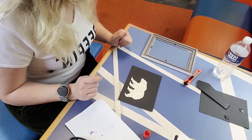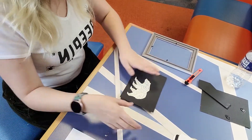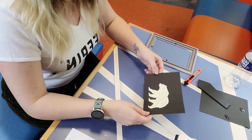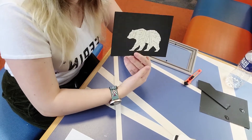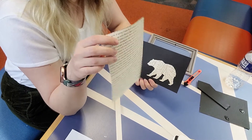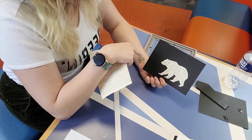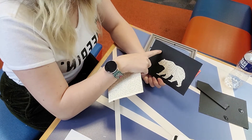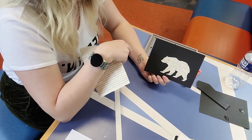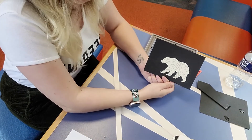Now we're going to let him dry. Once our bear is dried and glued onto the back piece, you can take some creative liberties. You can take extra book pages and cut out specific words to do a little quote across the top. You could draw a little picture, add some emojis — basically do whatever you want. Get creative and see what looks cool.